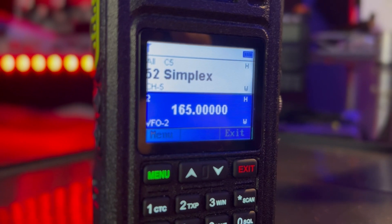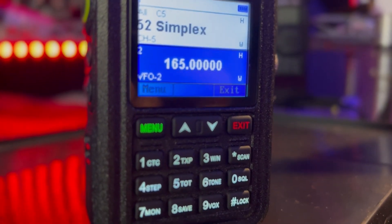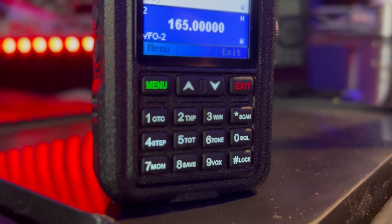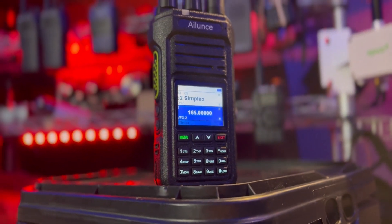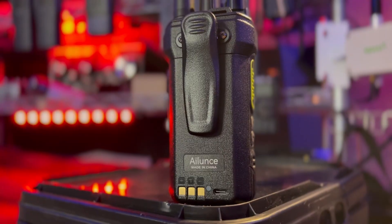There are 256 memory channels, organizable by zone. The 1.77-inch full-color screen is backlit with 10 different brightness levels. The battery is a 2,800 milliamp-hour lithium-ion with Type-C charging — one of my favorite features.